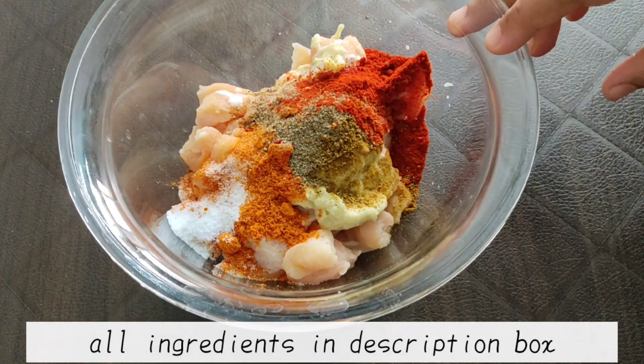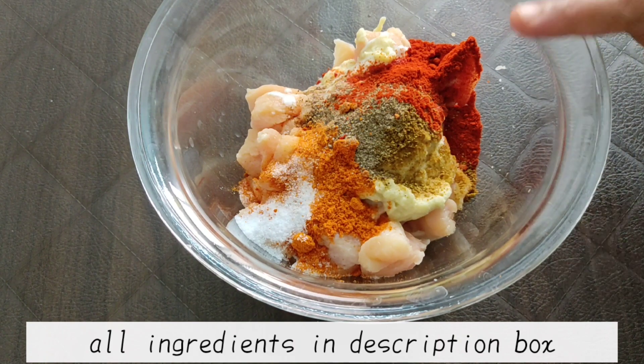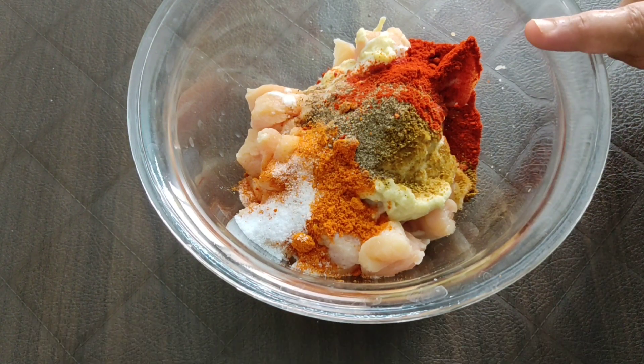Add all the ingredients to the chicken and mix it well. Mix it well and leave it to marinate for half an hour.